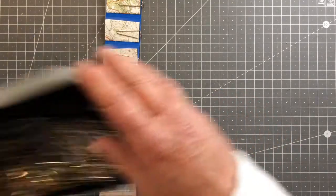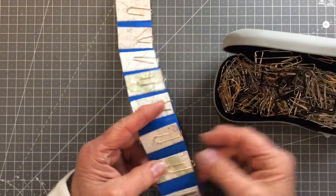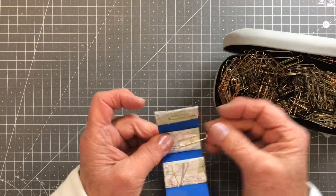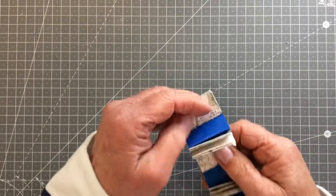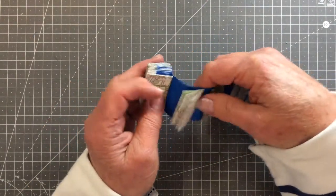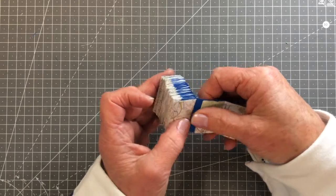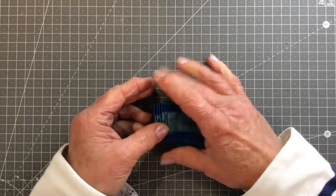When you have all your ends knotted and secure on the back, the only thing left to do is take off all your paper clips and then fold up your concertina book or accordion fold book. Your pre-creased folds will automatically fall into place for you, and there we have it — our little concertina book or accordion fold book.